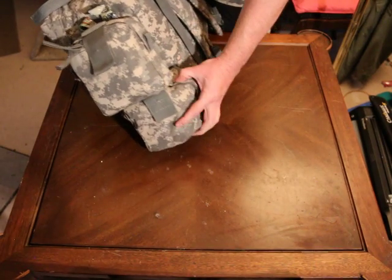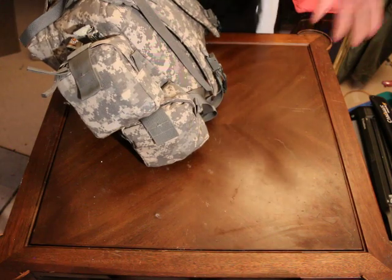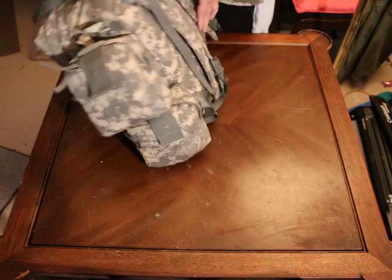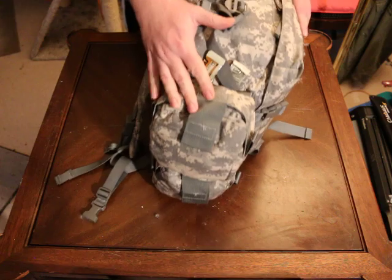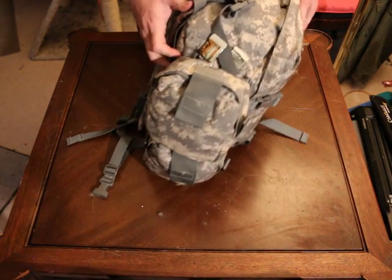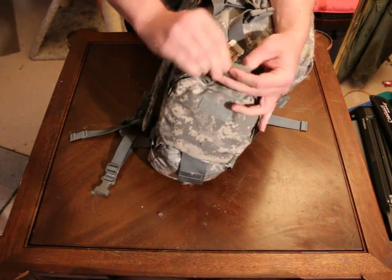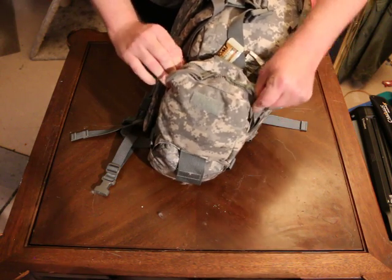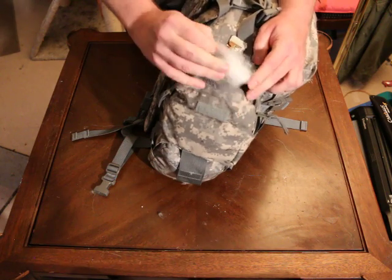This bottom kit here is my boo-boo kit — it's got just regular band-aids, triple antibiotic ointments, and all the standard boo-boo stuff. Over here on this side is predominantly my airway system — my airway kit — what I'm going to use to properly keep an open airway if need be, and also for CPR.